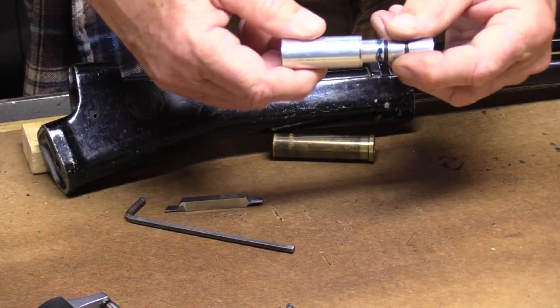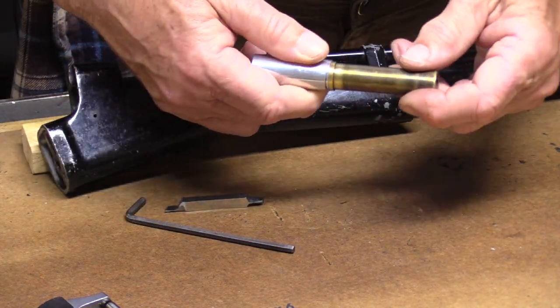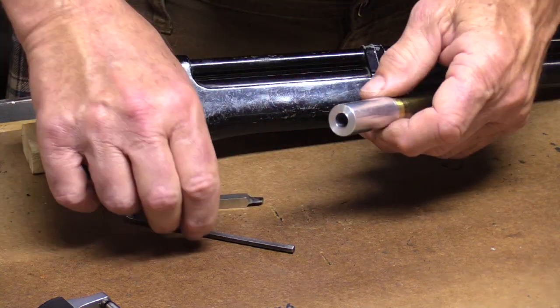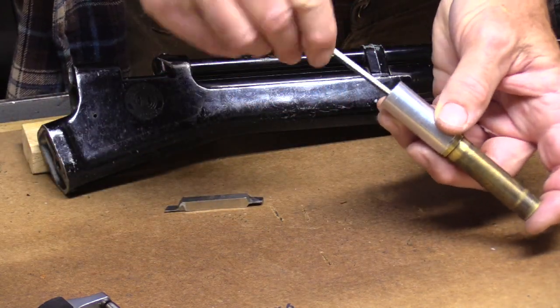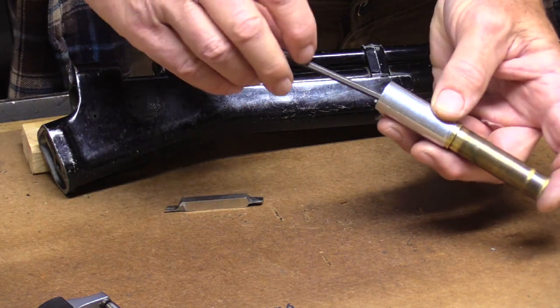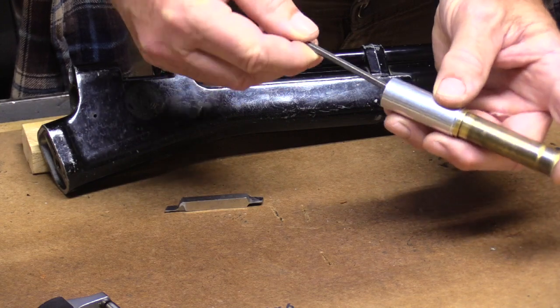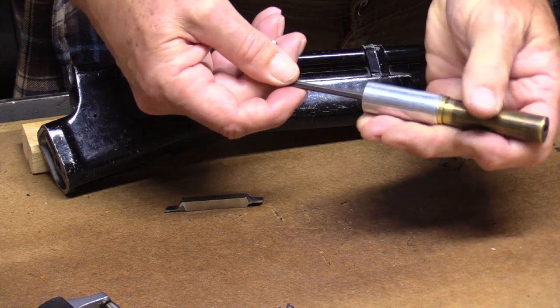It's not too tight yet, so it goes in there and it's kind of wobbly. But as you tighten that screw, you squeeze the O-ring and it grabs the inside of the compression chamber.